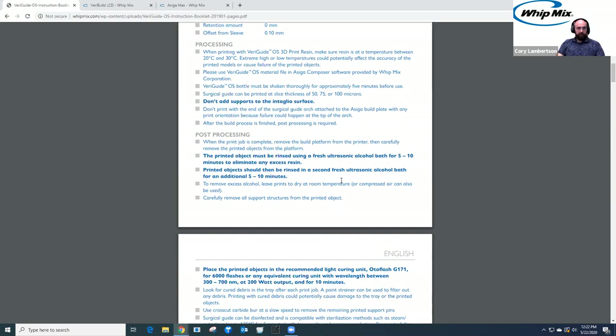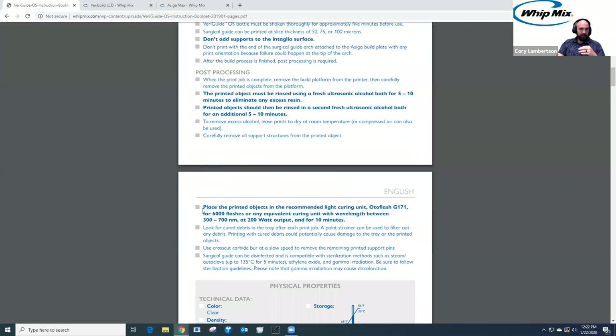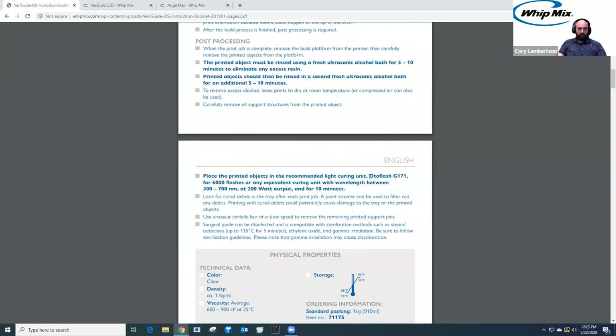You want an alcohol bath that is agitating the alcohol. There are blender-style alcohol baths — Formlabs has one that would work. We're also coming out with a cleaning unit that has two separate baths and uses a blender style rather than ultrasonic, which works really well. After your alcohol bath is complete, you need to cure the surgical guide. There is a curing protocol in our IFU — we list the auto flash curing unit for 6,000 flashes, but you're not stuck with just that unit.